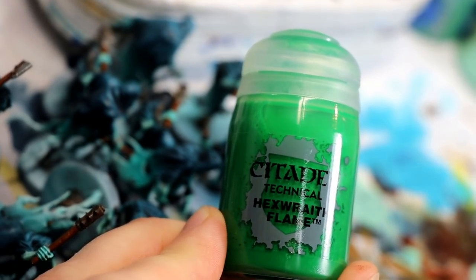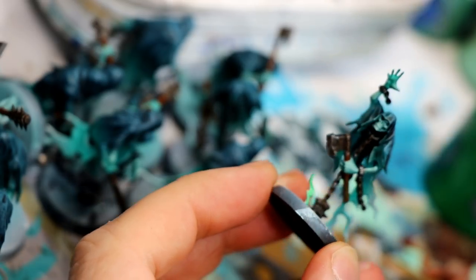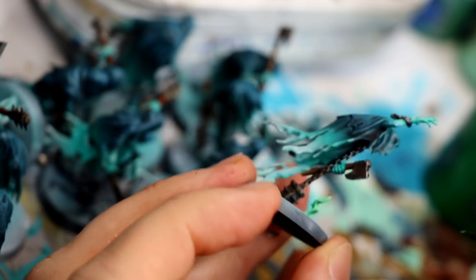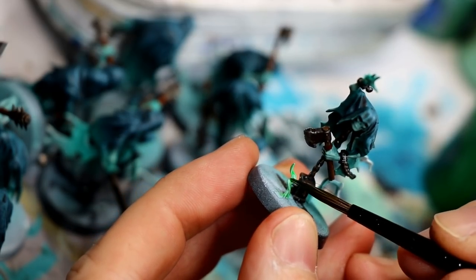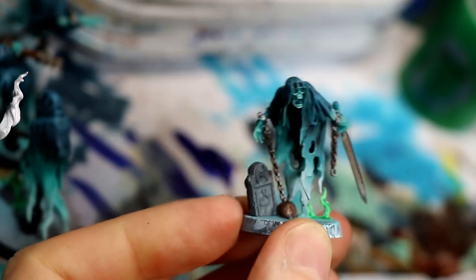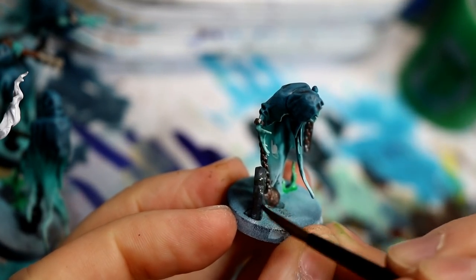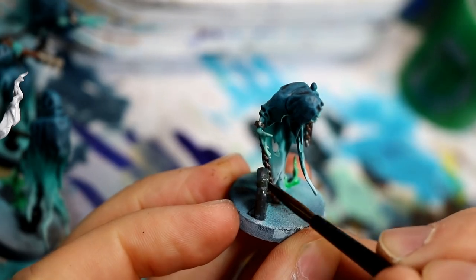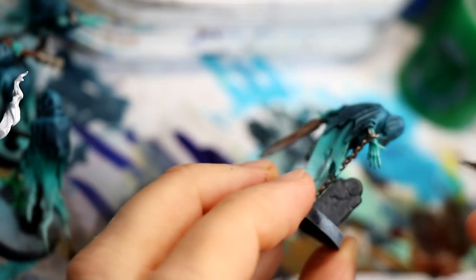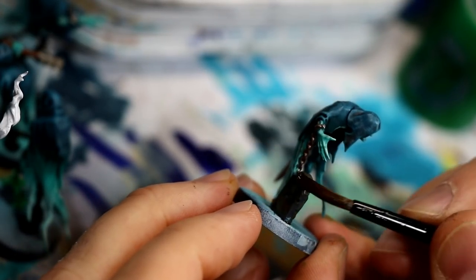I really like the new Hexwraith Flame technical paint from GW and I use it pretty much the way they describe — I painted the flames with Ulthuan Grey rather than white and just brush that stuff on, let it dry. As a very optional step, I take Athonian Camoshade and wash the initial dark grey of the tombstones to give them a greenish old-looking wash to bring out the details rather than just using a basic black.